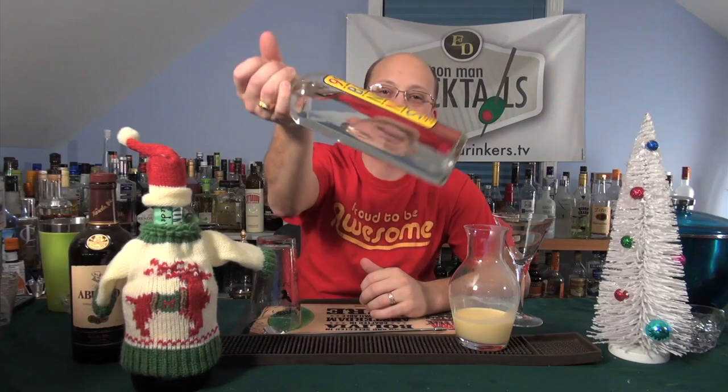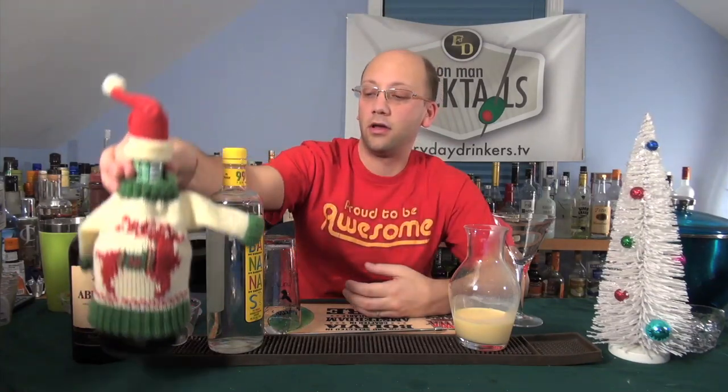One ounce of dark rum — or anything that's not white rum. Two ounces of creme de banana; we're using 99 Bananas because it's awesome. One third ounce of creme de menthe, which is going to create the effect at the end. And two ounces of eggnog.